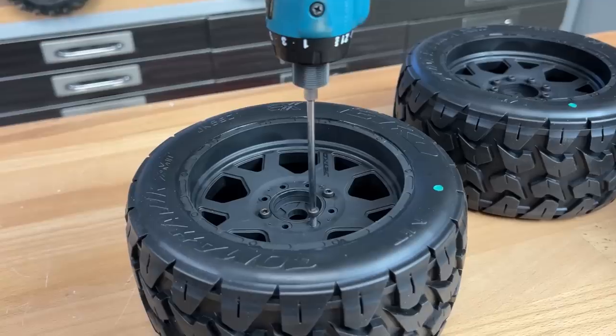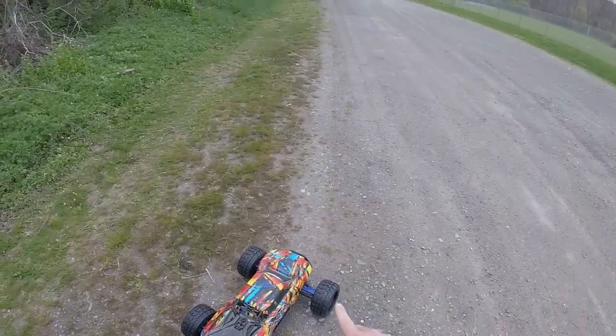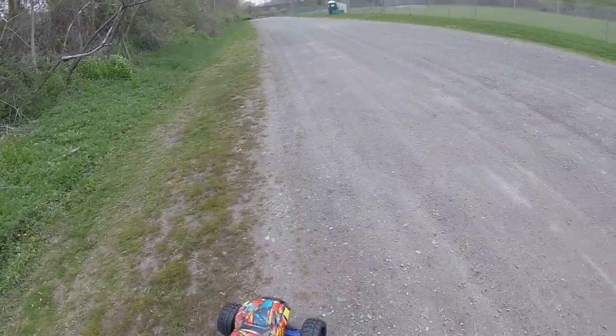Now we just got to throw these on and see how they work. I'm going to finish mounting these up and we'll go outside and start shredding with the X-Maxx. I've been dealing with a lot of rain, and here I am at the parking lot where I'm going to test the X-Maxx with the Tomahawk tires — and it's starting to rain again. But I don't care, I'll deal with the cleanup later. We've got to try these things out and see how they grip. Take one last look at them — that's the last time they're going to be clean. Let's go.